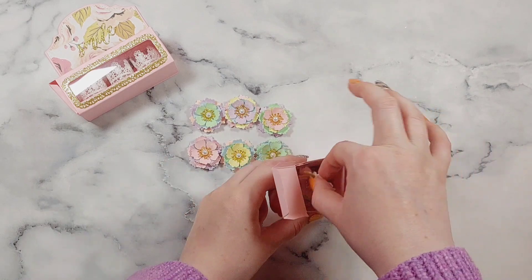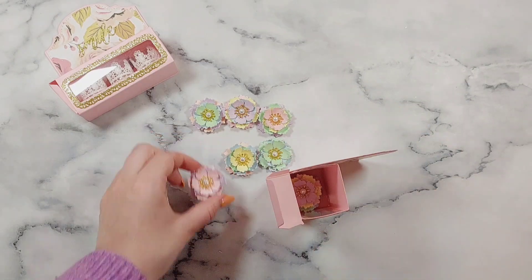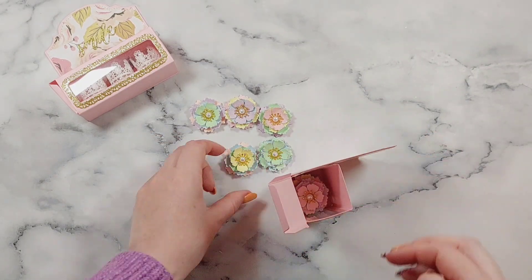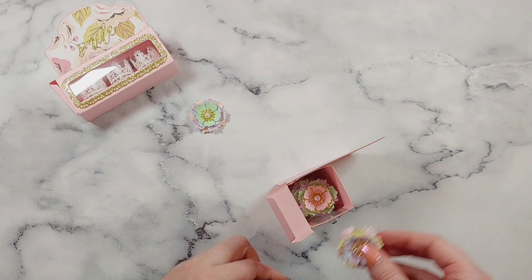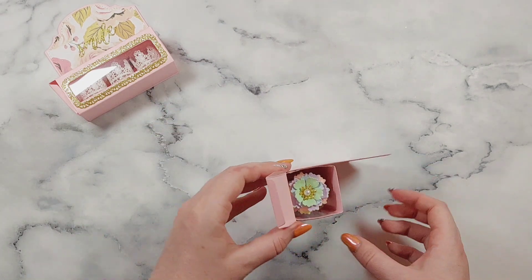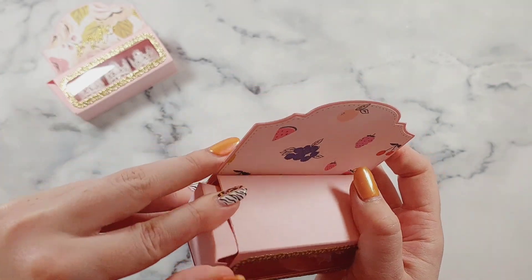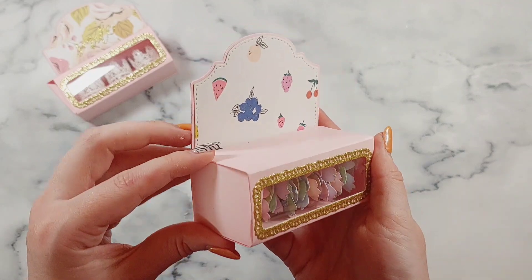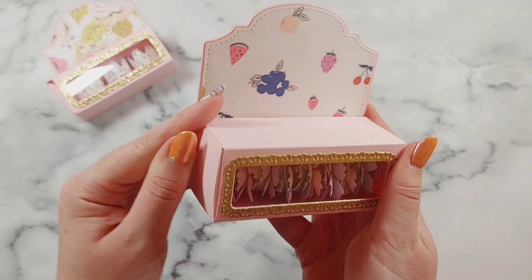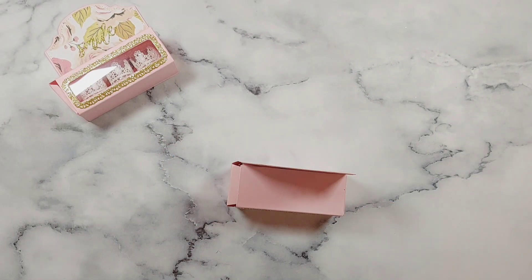I definitely should have sped up this bit of the video — for some reason it was all sped up and then at this part I put it back to normal speed. That was a mistake, but anyway you can watch me fiddle around and try to get them all in. I just love how this looks once it's all closed up with the flowers — it's a really pretty way to package up some flowers. I'll just add a glue dot on the end to keep it closed, though this is just a temporary fix since the glue dot isn't going to last for that many openings. I might try velcro and see how that works.